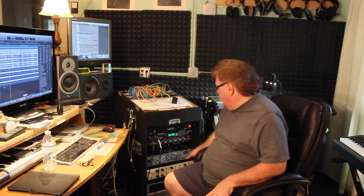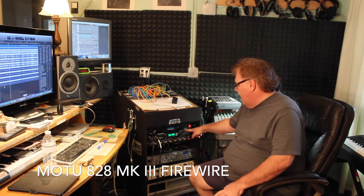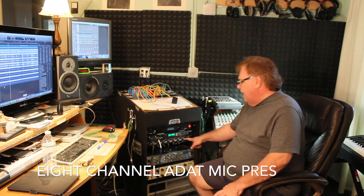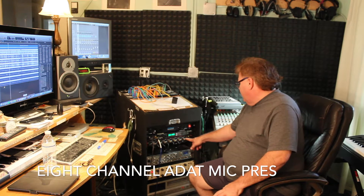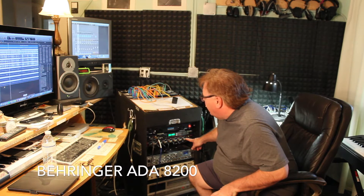What really makes the studio happen is things like the mic pres. Down here is where I have my mic pres and my audio interface. My audio interface is a Motu 828. I also have a Behringer optical out interface based on the Midas preamps — I think it's the Ultra Gain Digital, the 8200, the upgraded version — which I use for my toms mostly, or if I'm doing a big session with a live band.